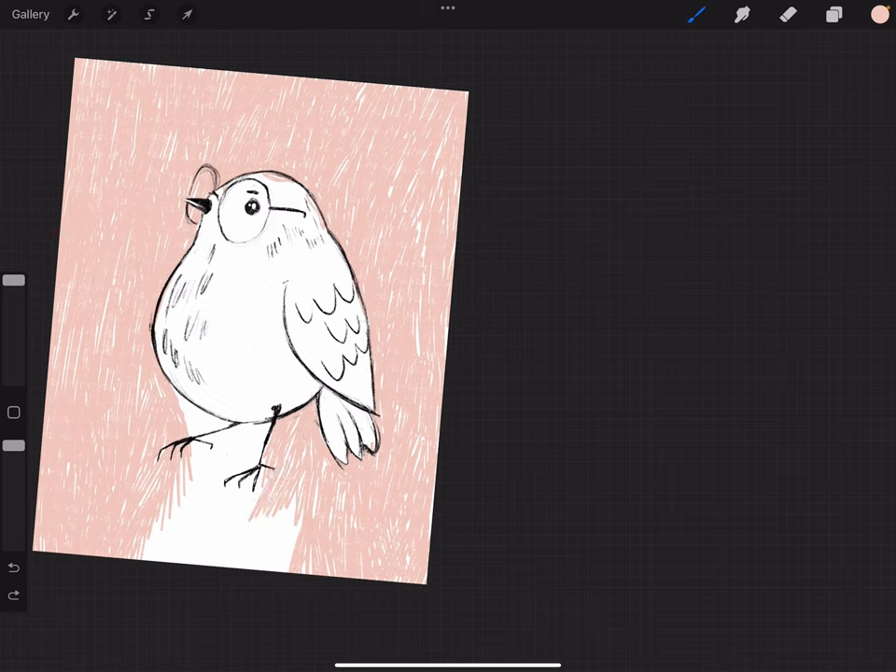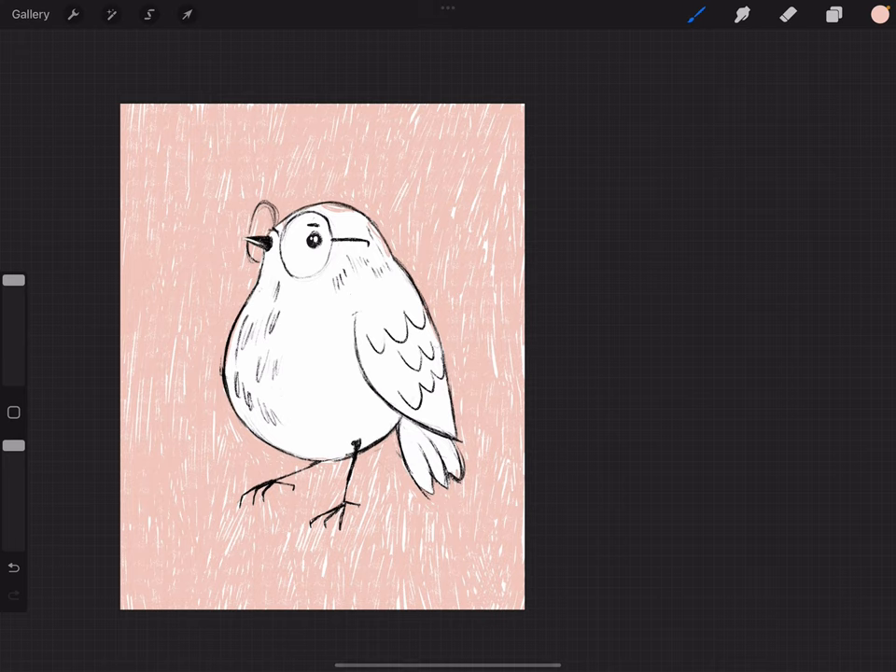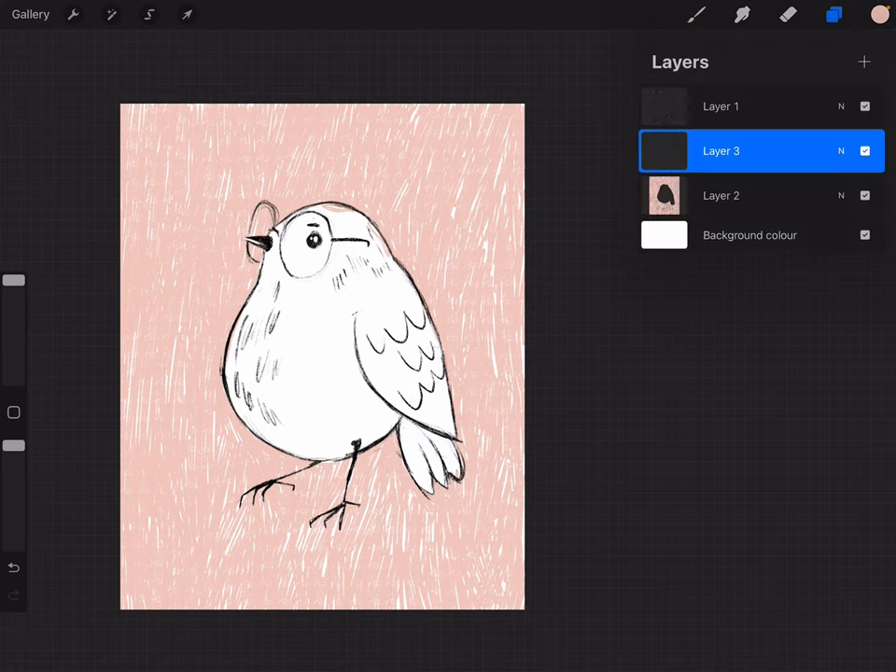Just use the same movement all over again, with the same length of lines, and then we are almost done. I either talked a lot or it didn't take as much time as I thought it would. I'm a professional, I swear! Okay, so we're finishing up — oh, that's a cute background, I like it. I'm going to make a new layer.